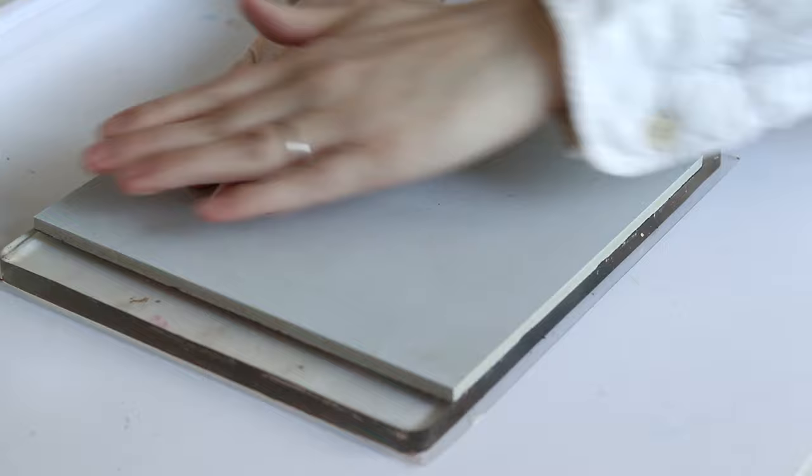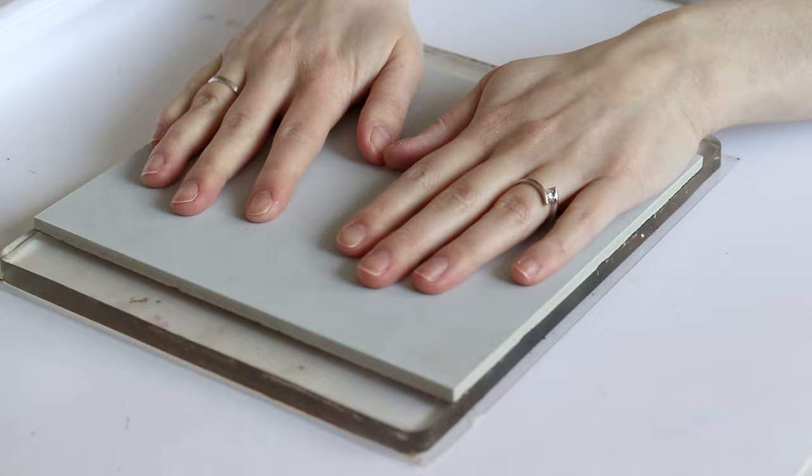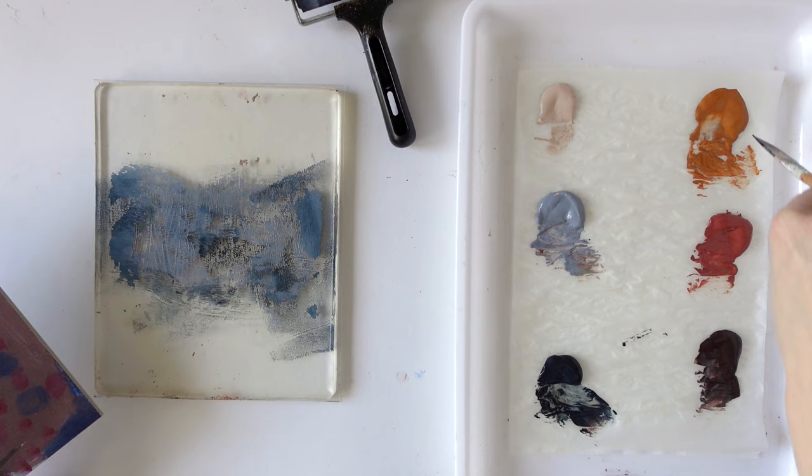I'm also not sure if it's better to put the painting on the gel plate like I've done now, or to put the gel plate on top of the painting. But let's start this way and then we'll see. It's quite interesting — you already had a lot of texture here from the brush marks before, so I think that added to this. Next I've got this one, so I might just leave what I've got here and add a bit of the yellow.